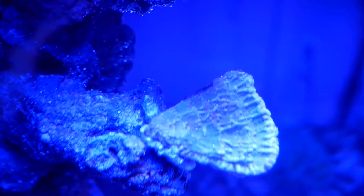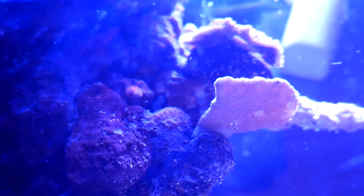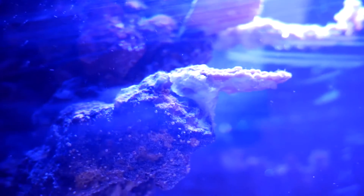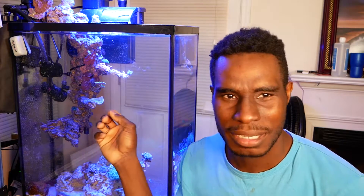This nano has taught me a few things, like keeping my hands out of the tank. I also didn't know that plating corals have polyps on the underside. For example, these two plating Monticaporas — I think they are green Monti caps — underneath there are polyps on there. I didn't know that.